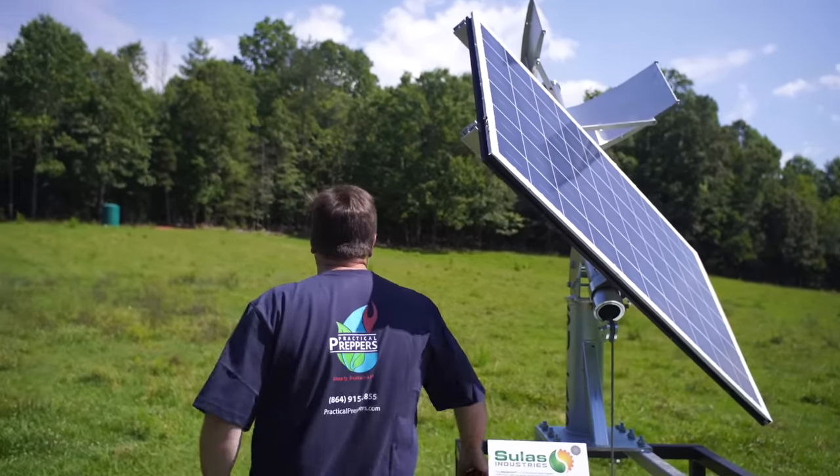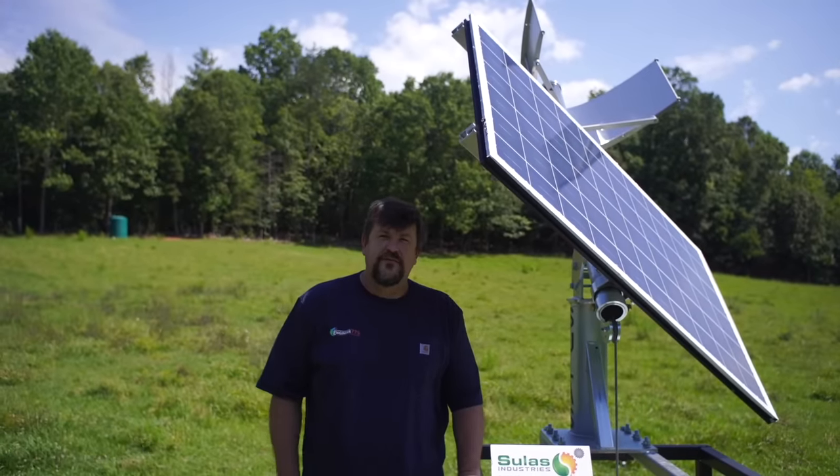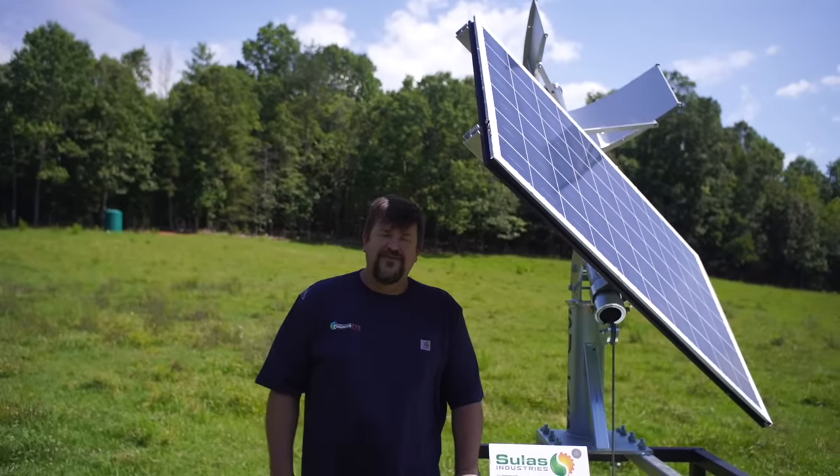If you've got any questions about tracking, let me know. This is Engineer 775 signing out — and check out my new branded t-shirt! We'll see you later, folks.